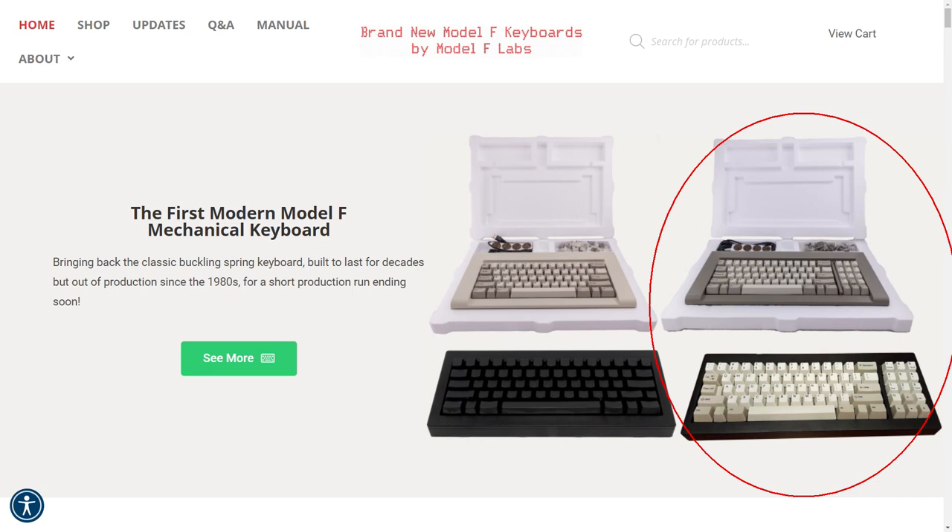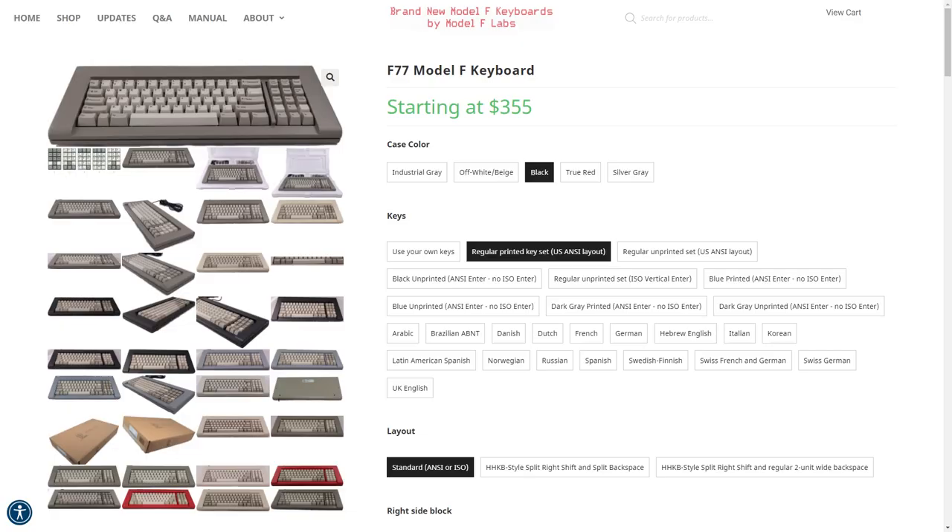That's the one I opted for myself. They're available in a variety of colours including beige, black, industrial grey, silver grey, and even red — but I went for classic beige. You can get multiple colours of keycaps as well, and ANSI, ISO, HHKB, and different languages, so there is quite a bit to choose from.